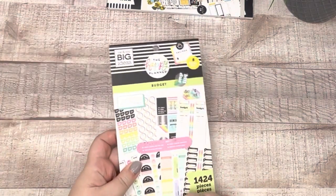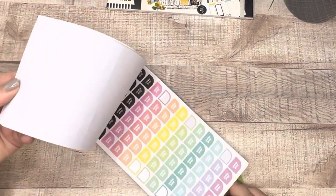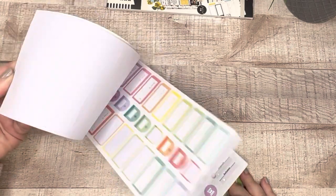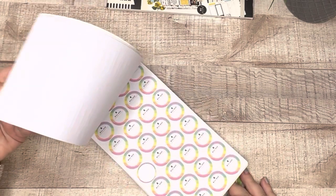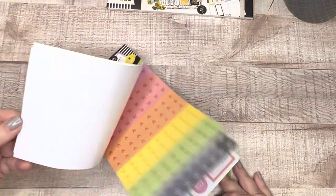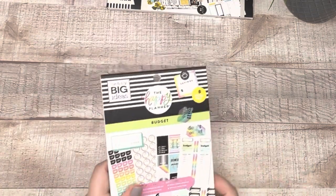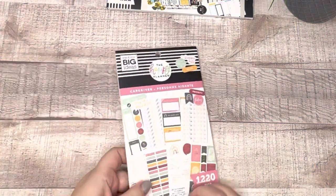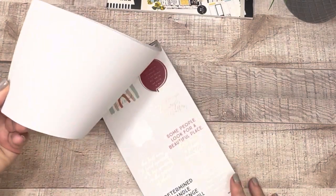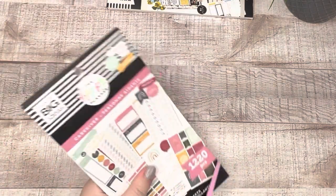Then we have Budget — this is one of the older budget sticker books. I don't love the rainbow element of it, but it's the only budget book I have, so I'm going to keep it. I like those icons. Next is the Caregiver sticker book — brand new, bought this on sale at Michael's. I like the colorway, so we're going to keep Caregiver.